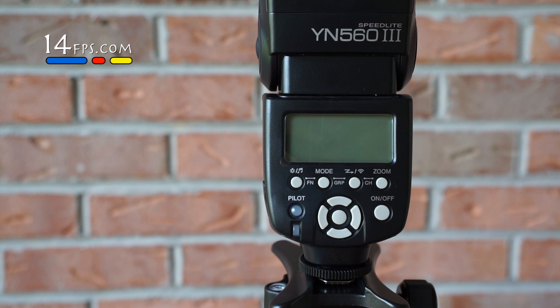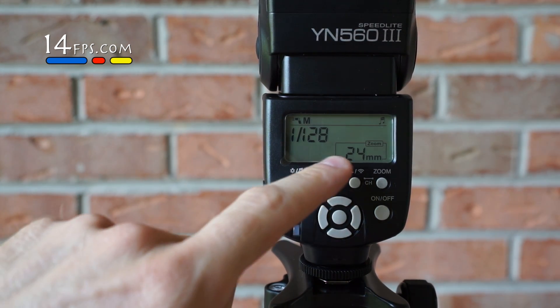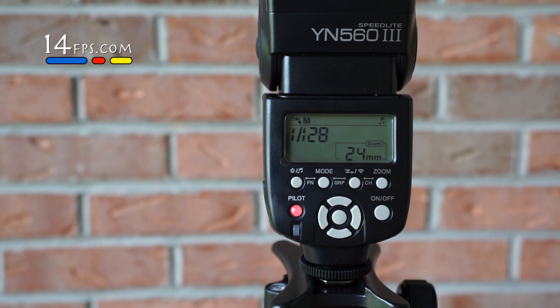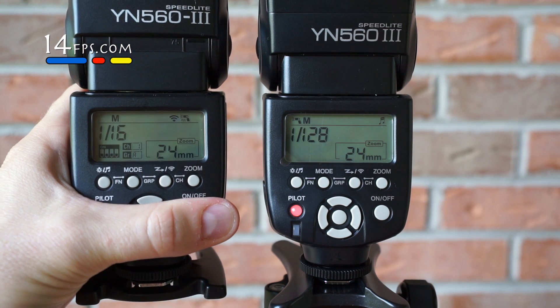Why does there need to be a setup? Out of the box, the Yongnuo 563 flash does not come with group, channel, or dip switch settings activated, like this Yongnuo 563 has already been set up to do.